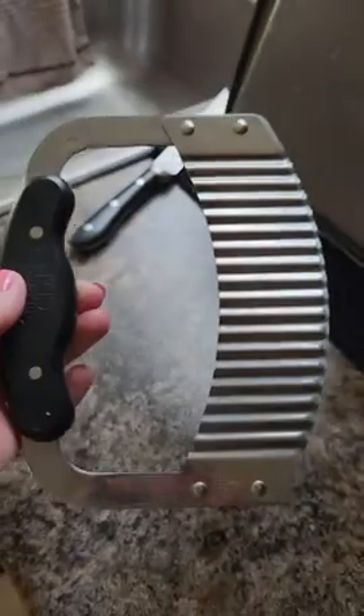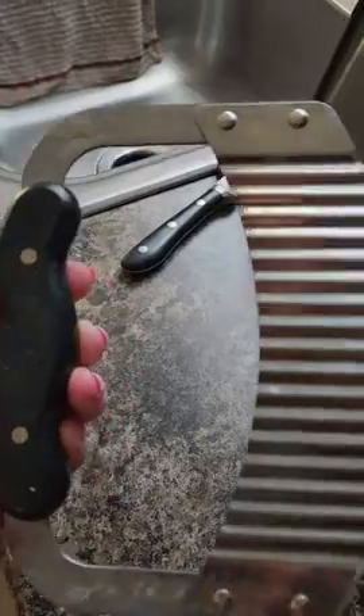This thing is fairly large and extremely sharp. You want to be very careful when you're cleaning this that you don't cut yourself, because it's very easy to do. Because this thing means business.